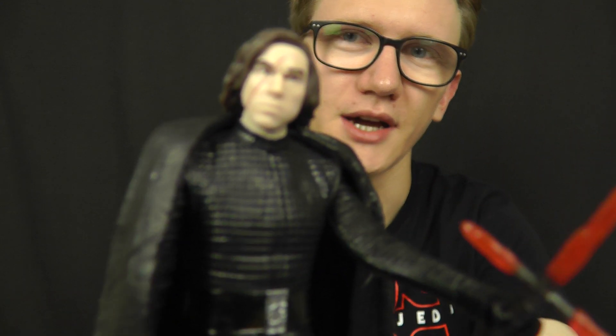Hello everyone and welcome back to another Star Wars figure review. Today we're going to take a look at some more 3¾ inch figures from Star Wars: The Last Jedi. In today's review we're going to take a look at another recurring character from The Force Awakens — the main antagonist and villain of the piece — none other than Kylo Ren.